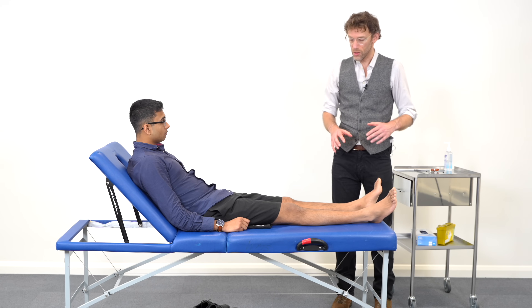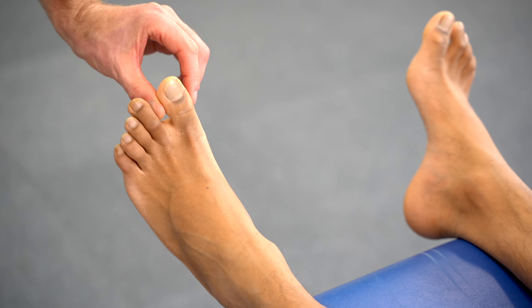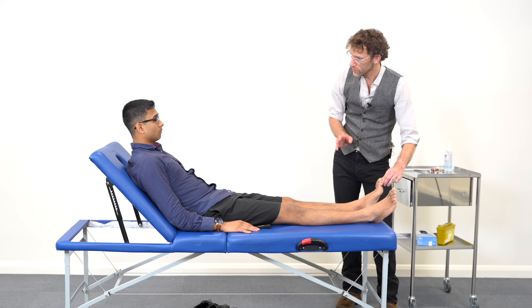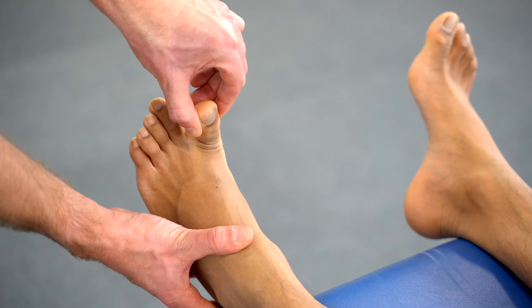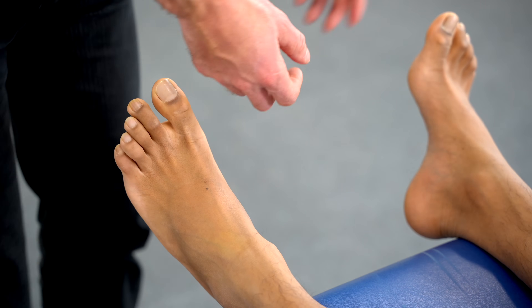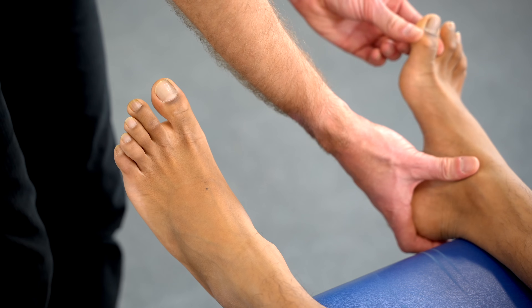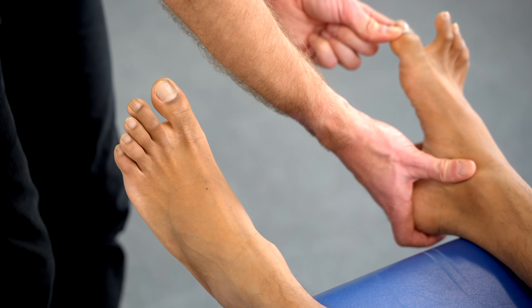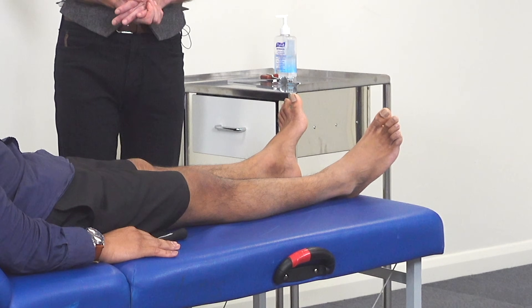Now I'm going to have a look at what's called proprioception — your ability to determine where your body is. I'm just going to hold onto your big toe and move it up or down. Waggling it forwards will be up, and this will be down. Close your eyes and tell me which way your toe is pointing. [Patient correctly identifies up and down movements on both sides.] You've got normal proprioception there, which is very good.